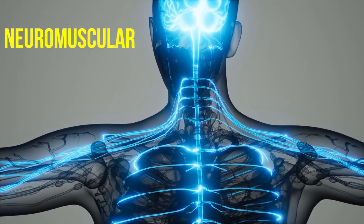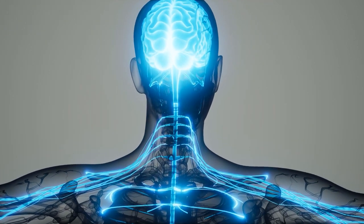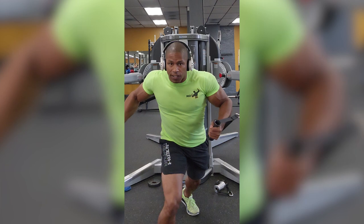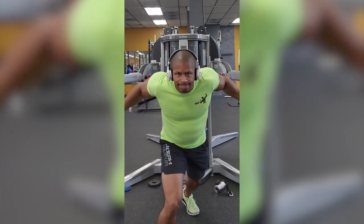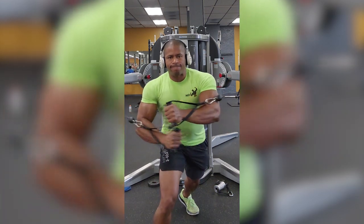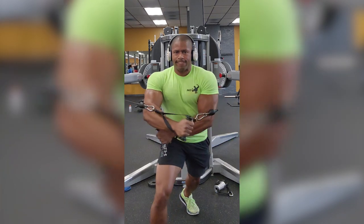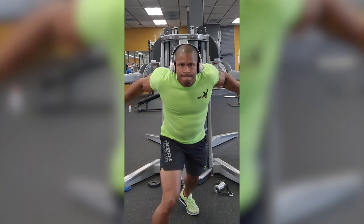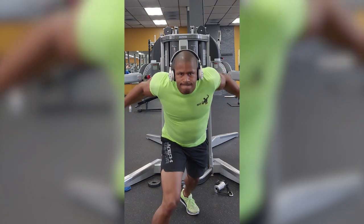Number five, neuromuscular fatigue. The nervous system plays a crucial role in controlling muscle contractions. During overcoming isometrics, the nervous system must repeatedly signal the muscles to maintain the contraction. This sustained signaling can lead to neuromuscular fatigue, where the efficiency of communication between nerves and muscles decreases, resulting in reduced force output and endurance.